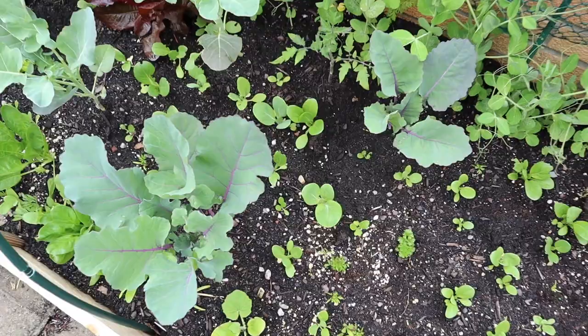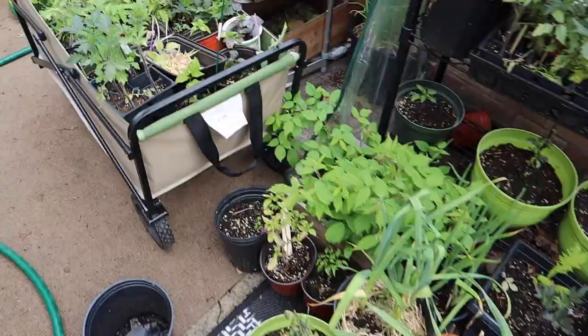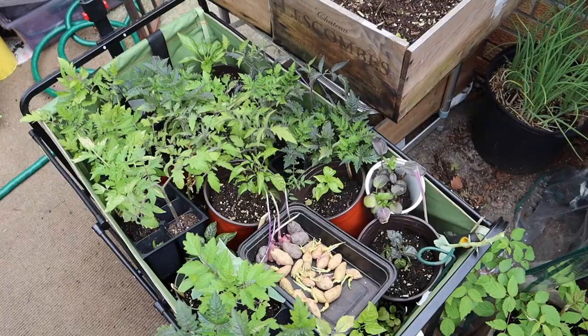Look how big everything is — I'm very impressed by how much growth there's been in one week! I'm going to cart things over to the plot garden and plant some of this stuff there — some potatoes, tomatoes, and more. I'm going to do the full plot garden tour first and then take some time to get all of this in the ground.